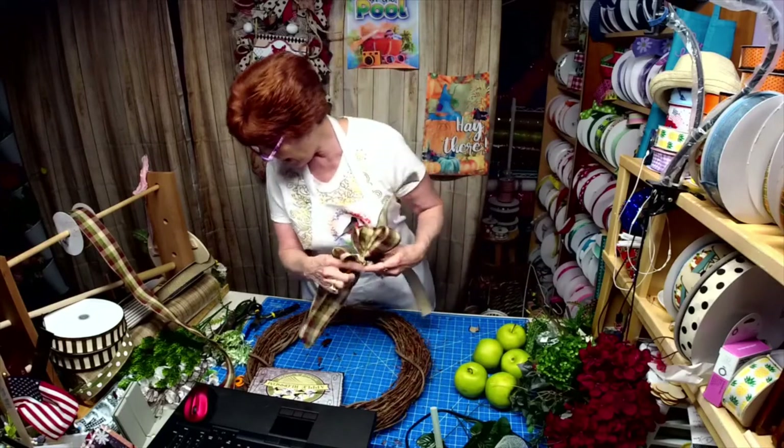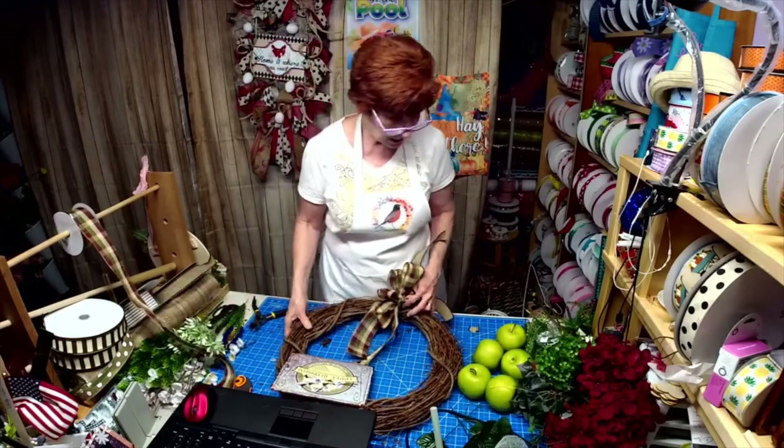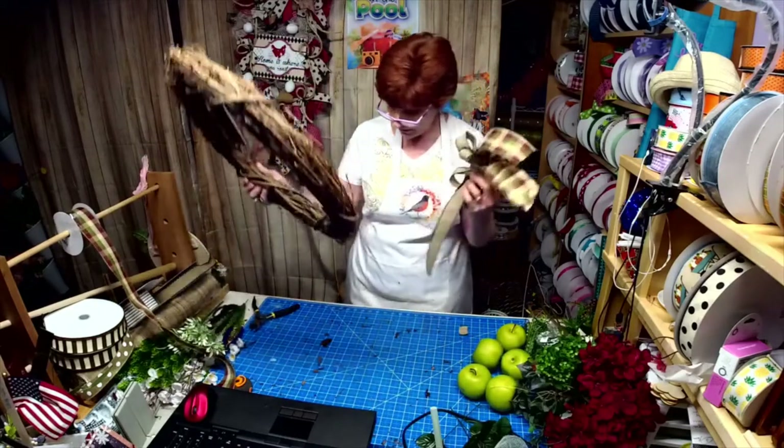All right, I'm going to attach this. I lost my needle — I just had it.